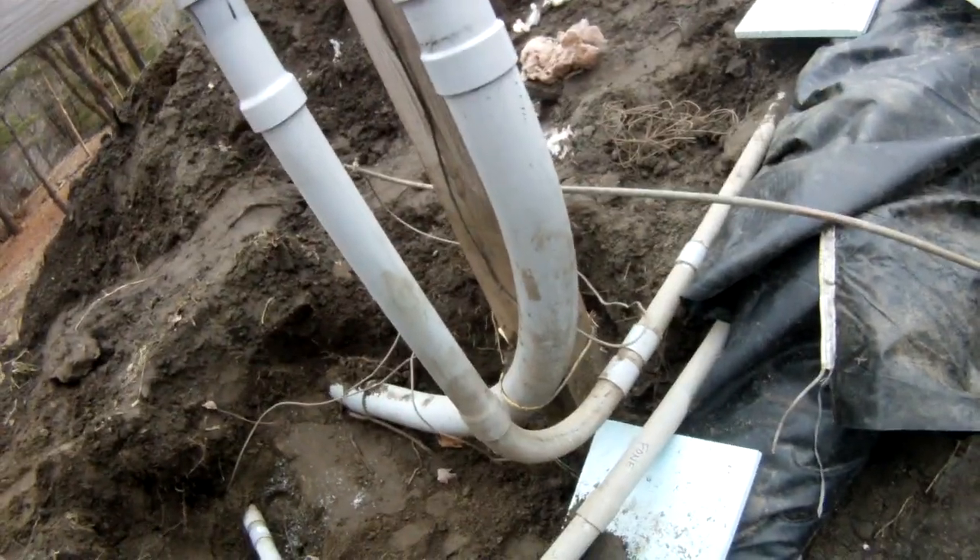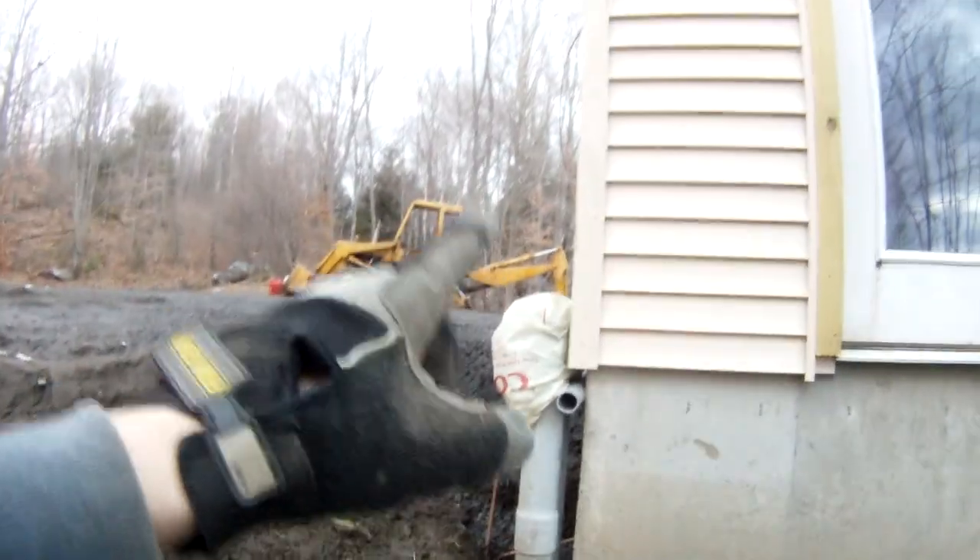And we'll provide power to this, which goes up there to the meter. That pipe there goes under there and across the driveway.